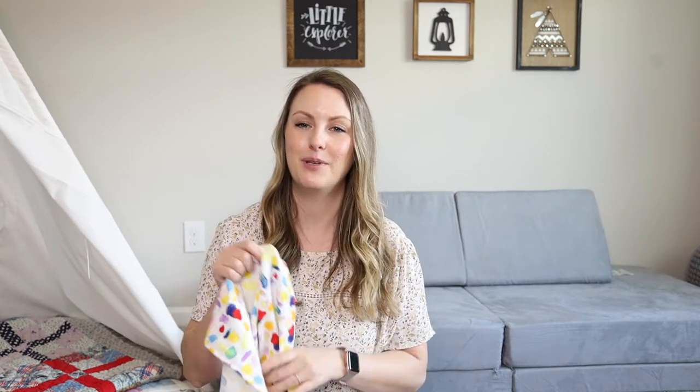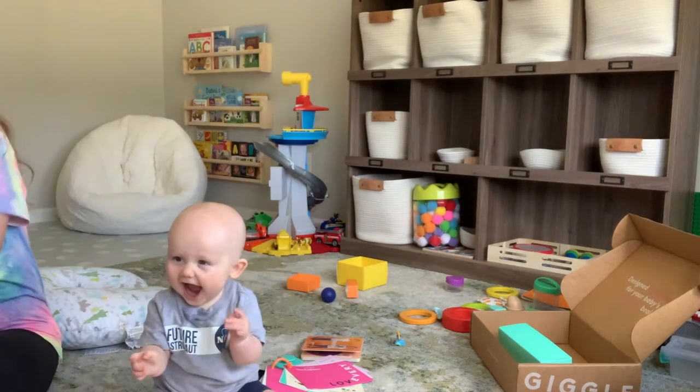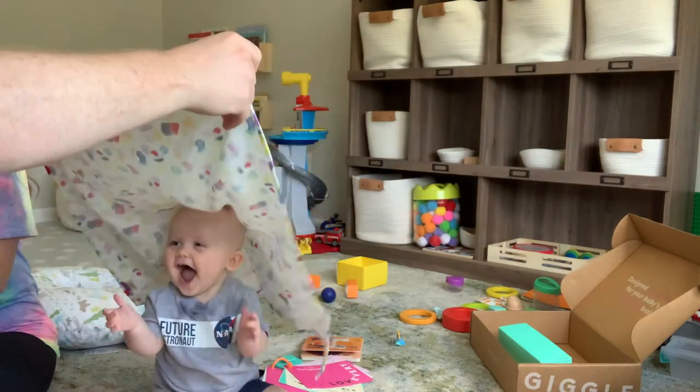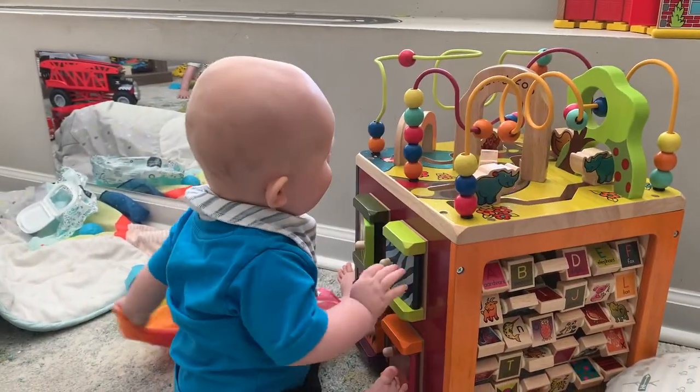The next item isn't really a DIY — it's just a blanket — but my babies have always loved peekaboo in all different forms: whether I'm doing it to myself, putting a blanket on them, or hiding a toy. I think this is just an open-ended activity that you can find so much use for. It makes a great fun activity that you can do with your baby over and over again.